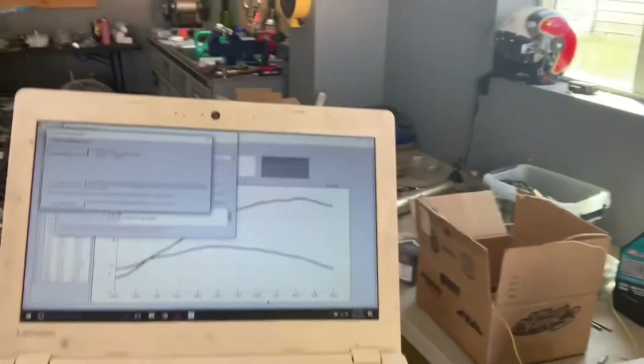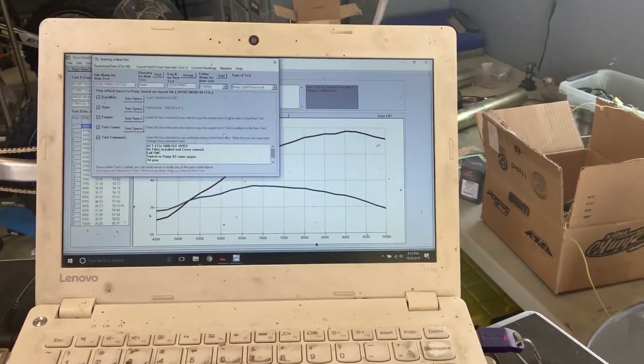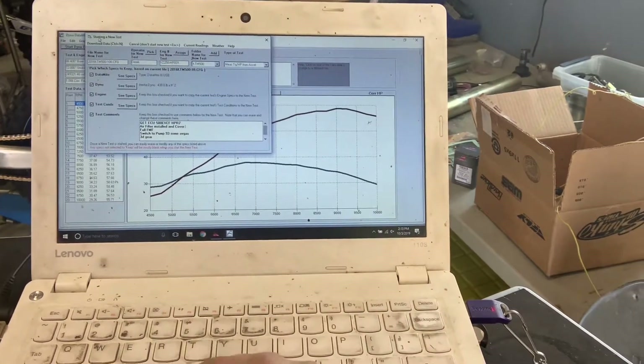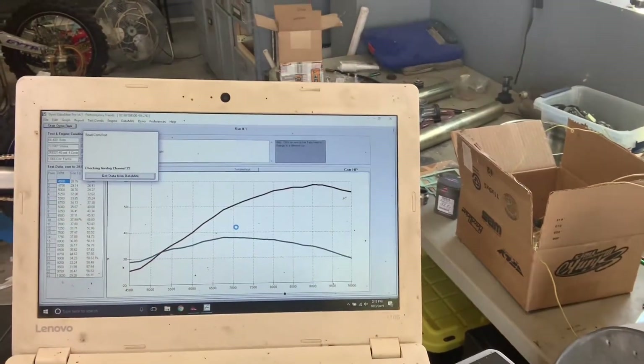We'll run over to the computer real quick. I've got the dyno drum still spinning so that I can pull off the brake and save this data. Make sure I get everything right.